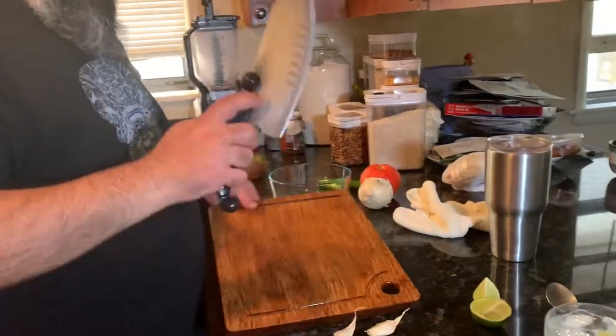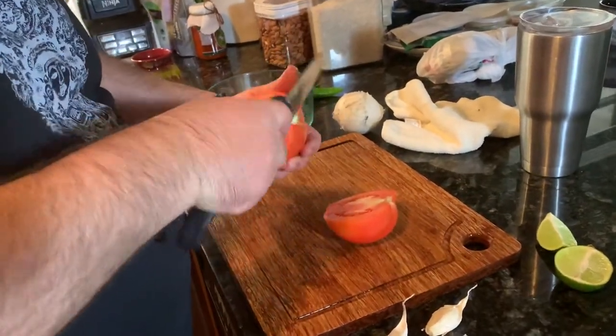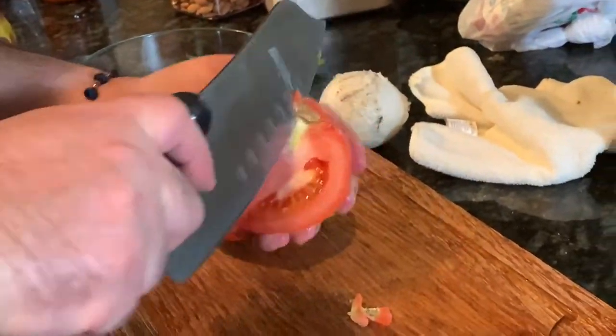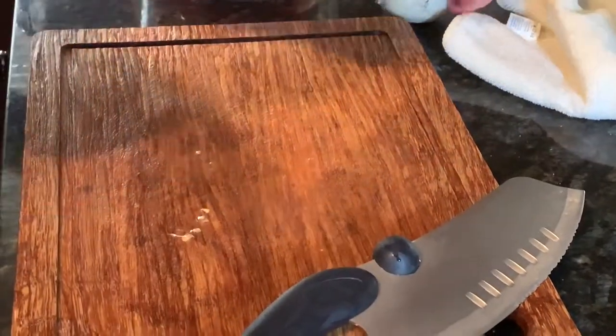I already washed my board and my knife. It's very important — if you cut any kind of meat and you're gonna cut something else on the same board with the same knife, please wash it. Cross contamination is real, so make sure you sanitize everything and wash with hot water and soap. For the tomato, I'm not gonna dice it today — I'm gonna cut it in half, remove the core, and make wedges out of it.